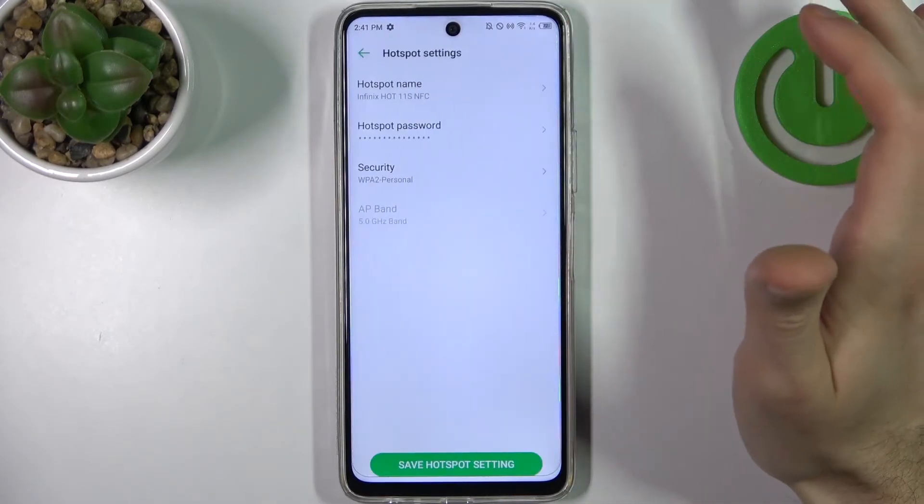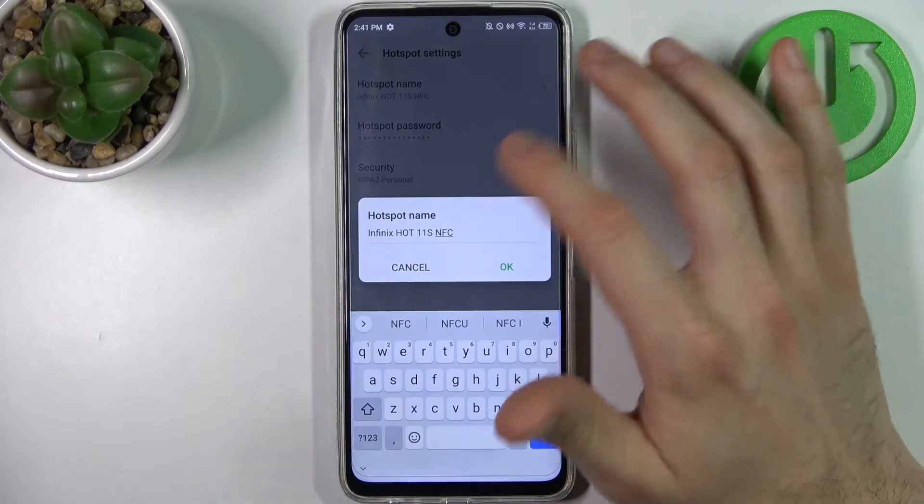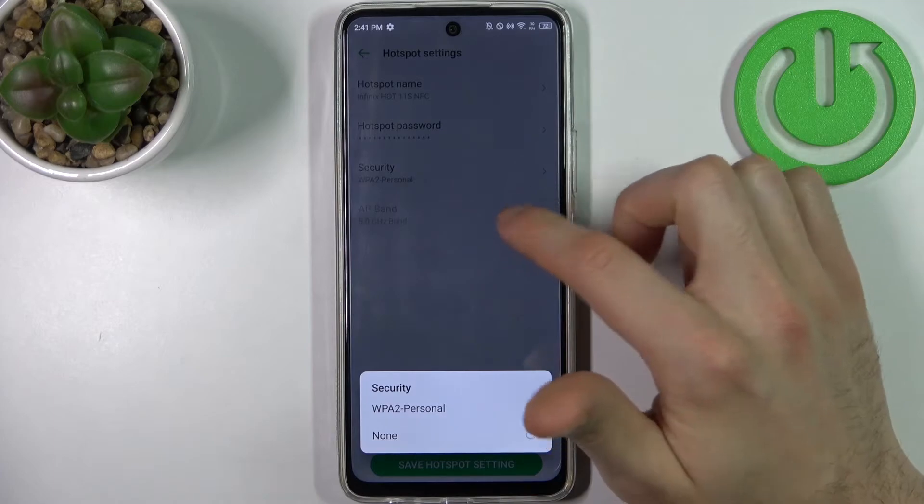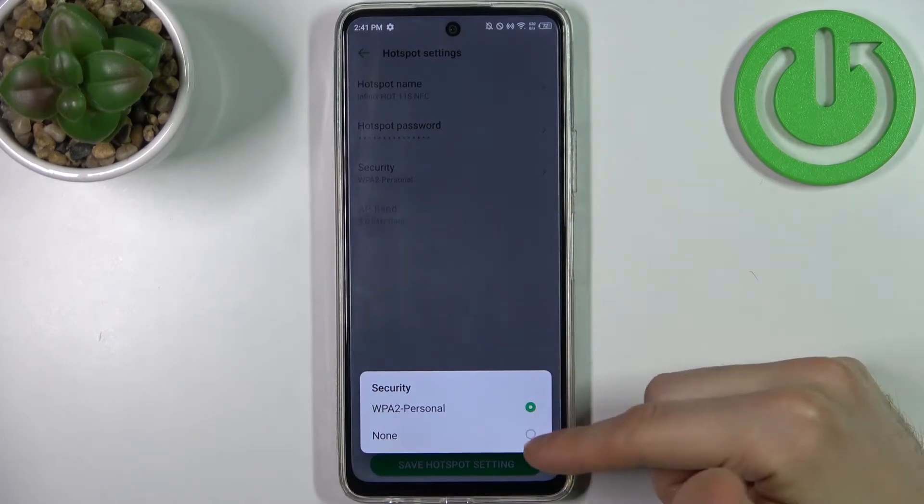You can change some of its settings — for example, you can change its name, you can change its password, and you can change its security protocol, like enabling or disabling the password.